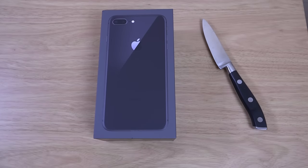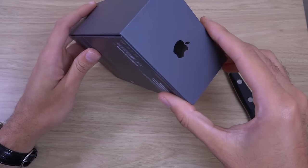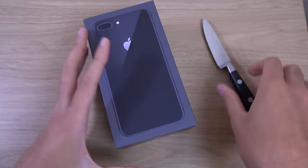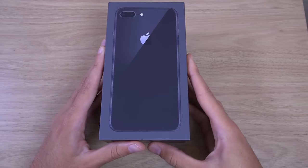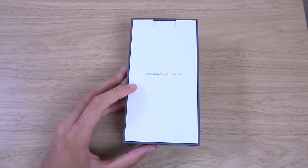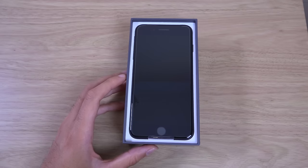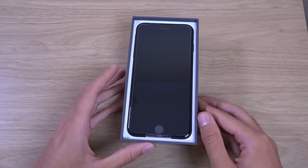So nice new box, I don't think they've ever used a darker color here. No need for the knife today. We can just slide it open here. We have 'Designed by Apple in California.' And this is the beast.